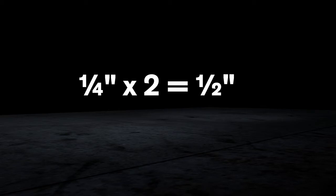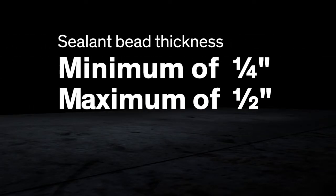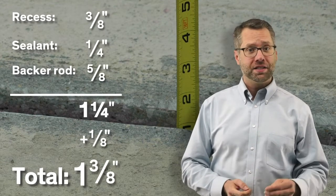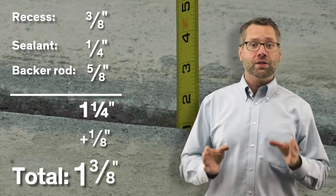This gives a safety margin to prevent cohesive and adhesive failure should the joint move more than anticipated. Once the joint width has been determined, the depth of the joint can be calculated. The sealant must be recessed a minimum of 3/8 of an inch below the pavement surface for joints less than 1 inch wide. For joints wider than an inch, the sealant should be recessed deep enough to prevent tire contact. The sealant bead should be a minimum of ¼ inch and a maximum of ½ inch thick. The backer rod should be approximately 25% larger than the joint width. So for a ½ inch wide joint, this adds up as ¾ inch recess, plus ¼ inch of sealant, plus a ¾ inch backer rod. To allow for actual field conditions, an additional ¼ inch is added, bringing the total depth of the joint to ¾ inches.